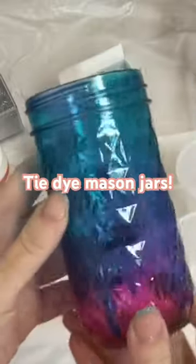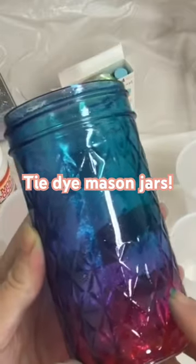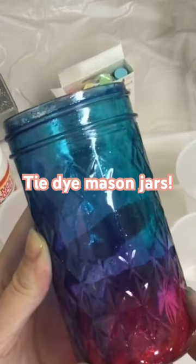Check out this very cool sort of tie-dyed mason jar. You make these by actually baking them in the oven. So for those of you who have a short attention span like me, none of this waiting 24 hours to distress your mason jar. So let's get started.